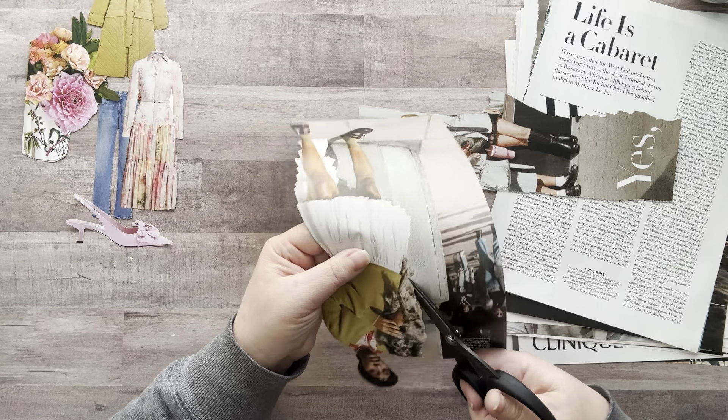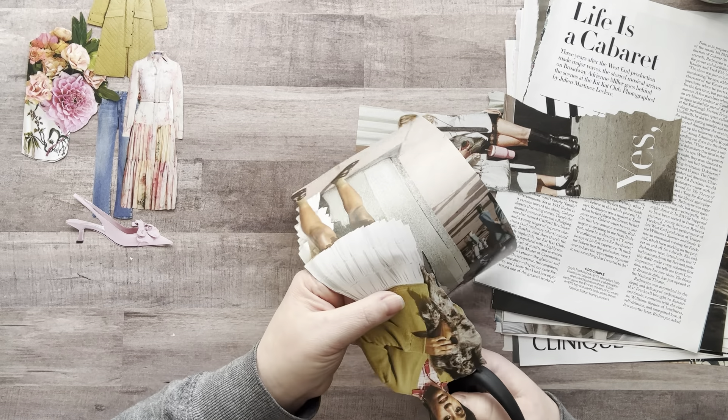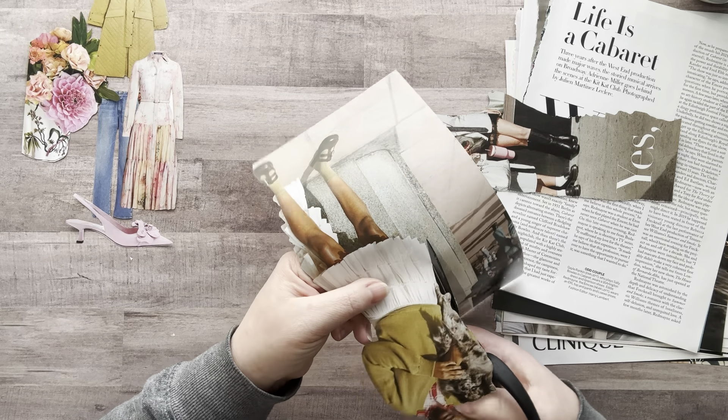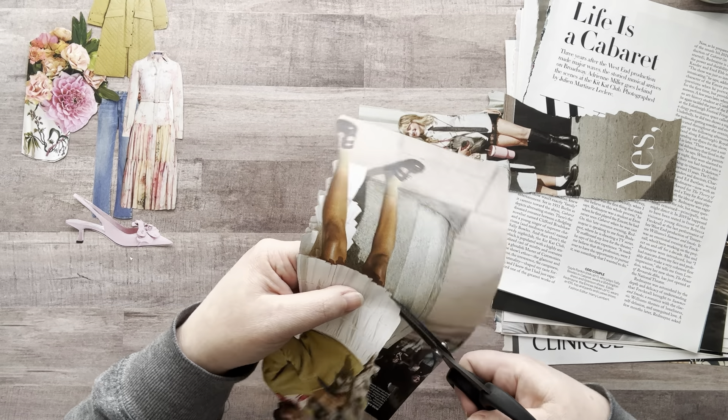I'm just going to make some fluff for the dog there. How much time do I have? Oh my gosh — 20 minutes!